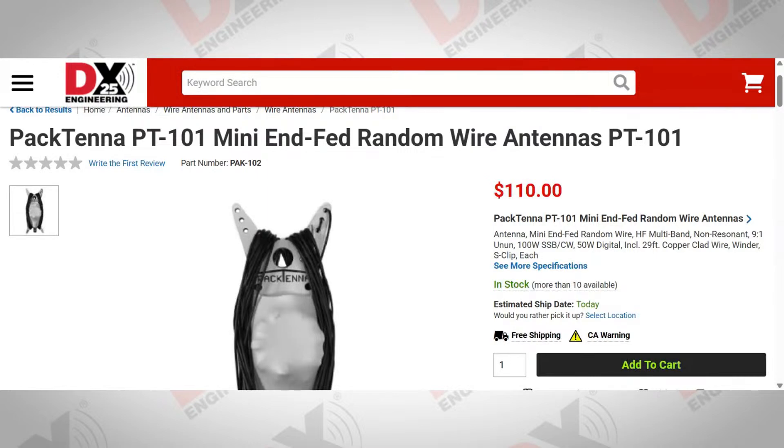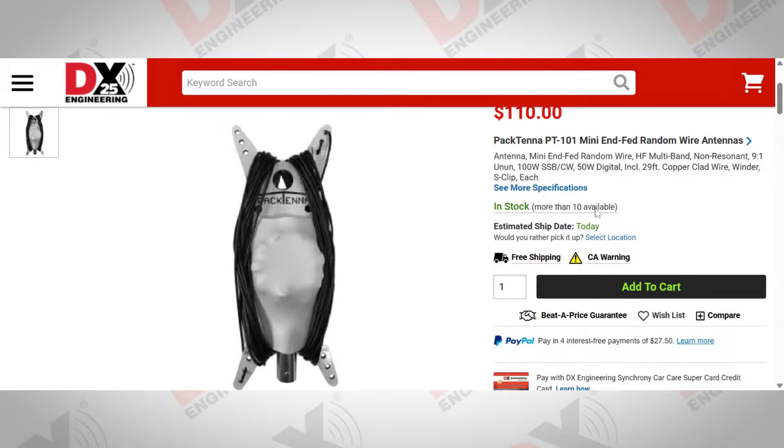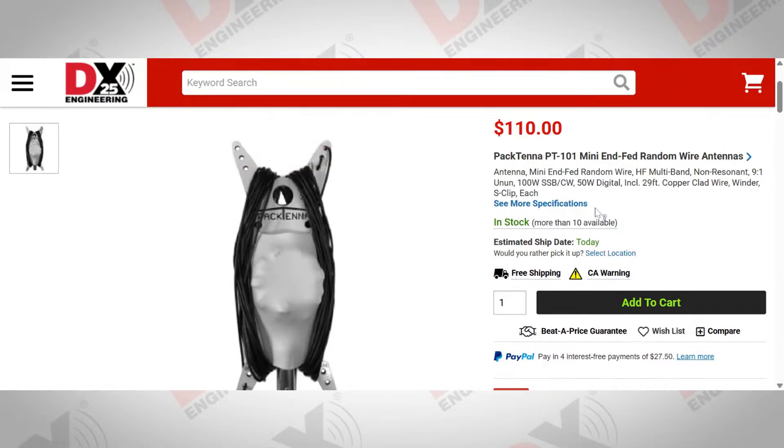So it's a multi-band non-resonant antenna. It uses a 9-to-1 un-un. So you show up at a park, use an arborist bag to toss a rope up in a tree to get that end up in the air, and put the balun somewhere low close to the radio so you can use as short a coax as possible. With a tuner, it works really well — I've used it from 40 through 10, but it is capable with the right tuner of doing 80 through 10.